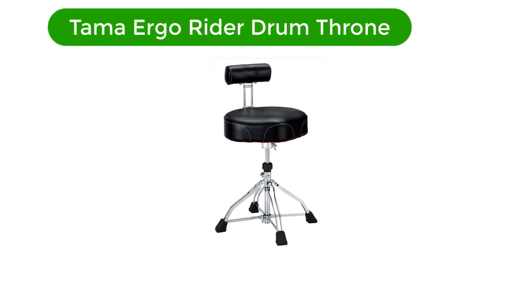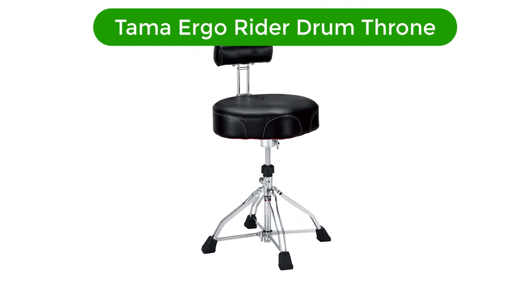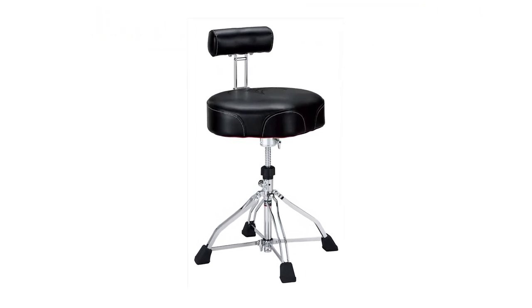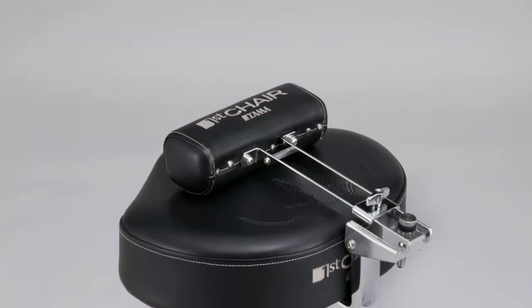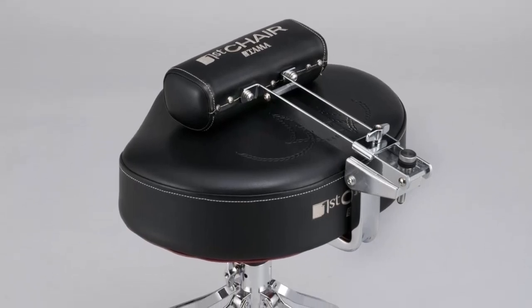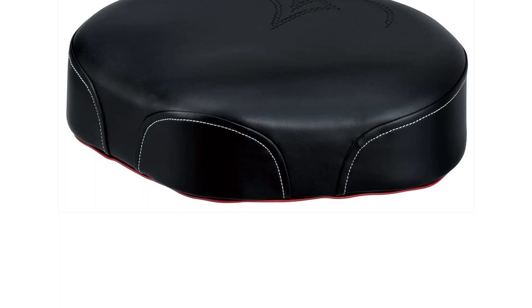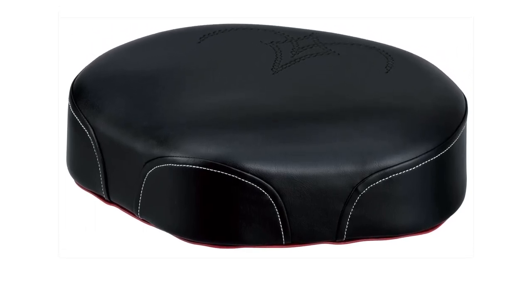Number 5. Our fifth best pick is Tama Ergo Rider Drum Throne. On this chair your back is amply supported by the backrest attached to the structure. It connects with a sturdy metal framework, so when you relax against it you will feel well supported. This component's height can be adjusted, so you can find that perfect spot where it provides some lumbar support during long sessions.